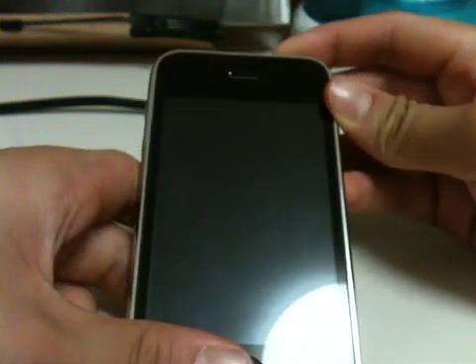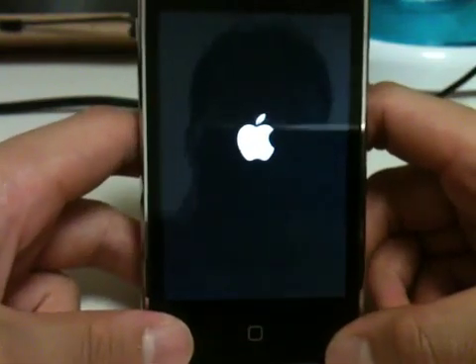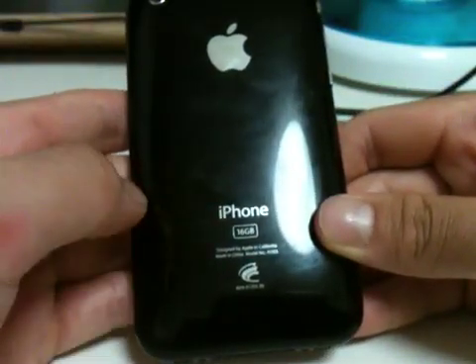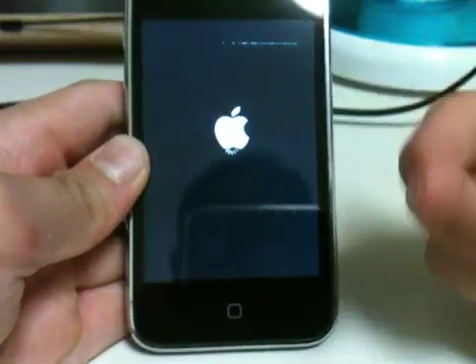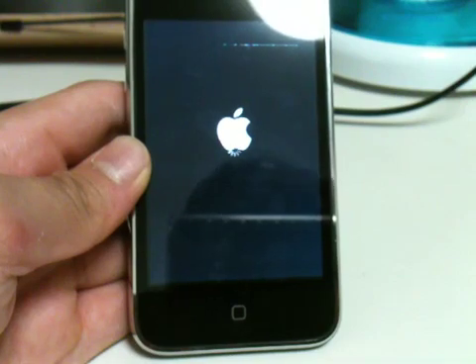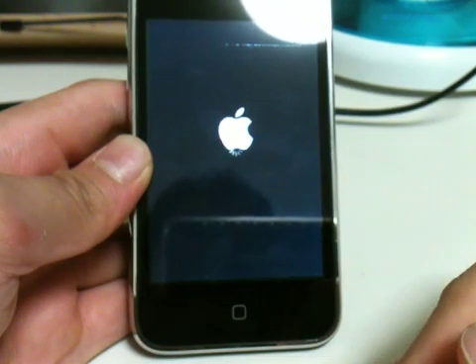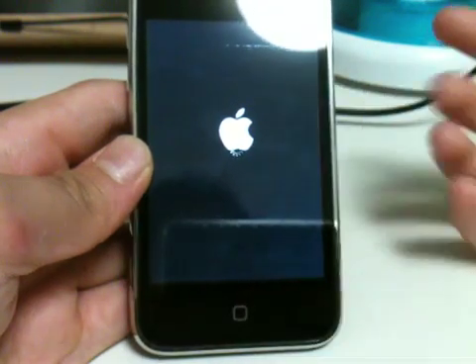I'm going to turn it back on. While this loads, I'll tell you that this is the iPhone 3GS, on the new boot ROM — that doesn't really matter for i-axis. On future videos I'm going to be doing tweaks, unboxings, jailbreak videos, unlocks, and all that kind of stuff.